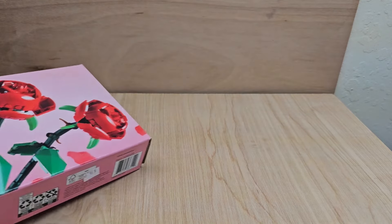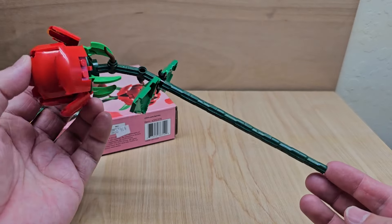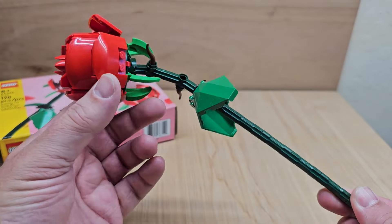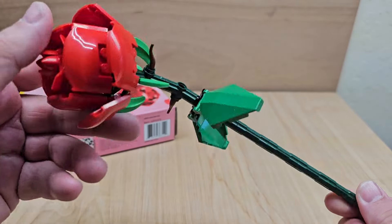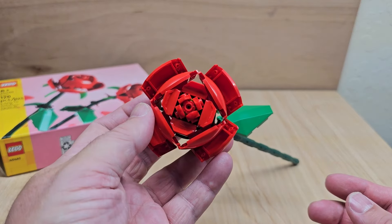We're going to look at it right now. There are two roses in this. They are green, they have stems, and they have these little leaves that can come down. They're identical builds in the beginning, and then their stems are different. And you can see the rose part right there.